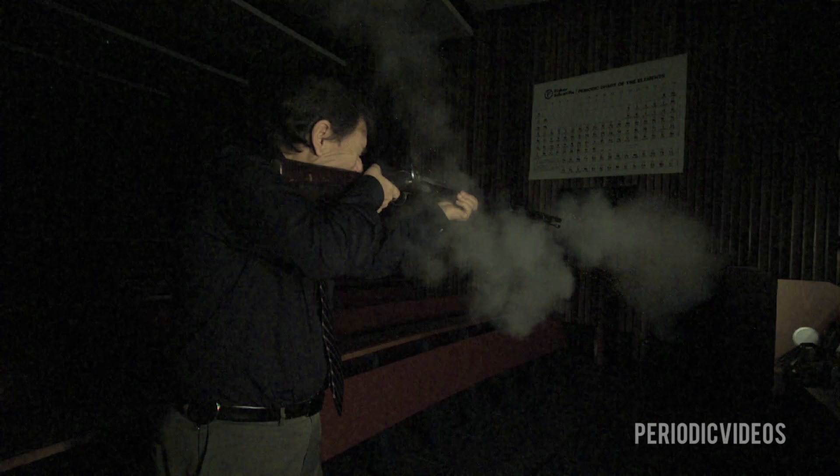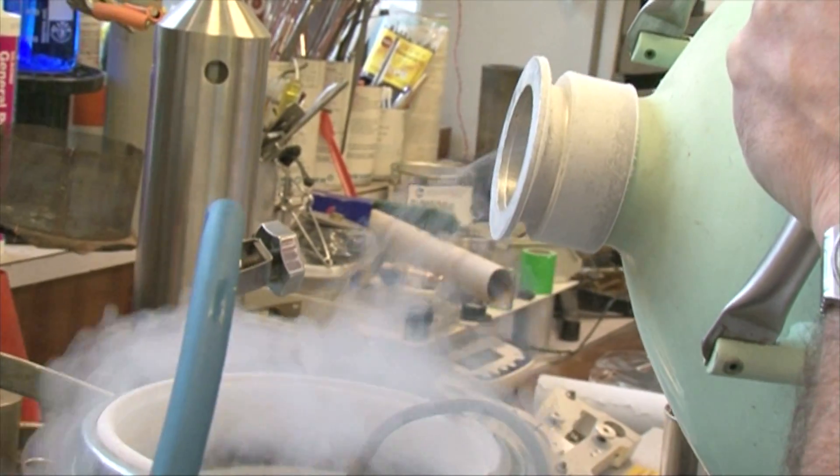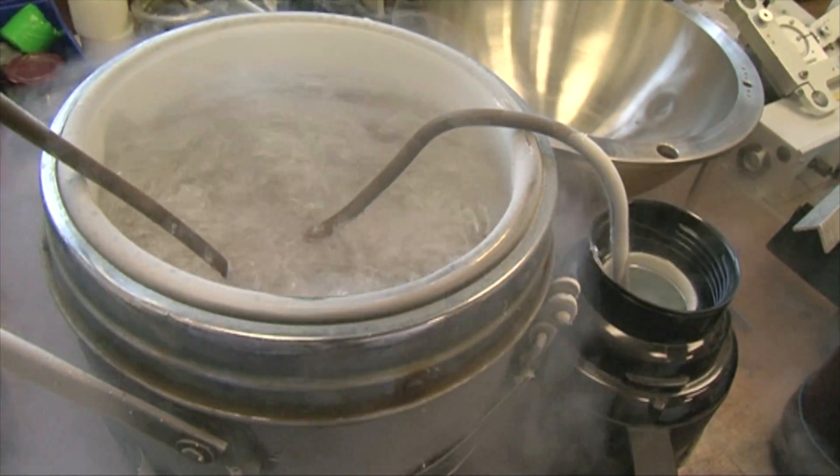The second demonstration is a much more smooth and slow reaction: the reaction of cotton wool with liquid oxygen. You've seen us demonstrating this before, but when you've seen it, it has gone with a great whoosh — because we've been filming it at normal speed.